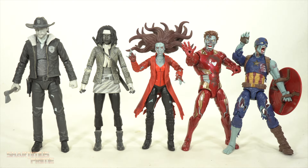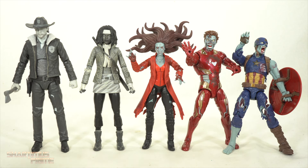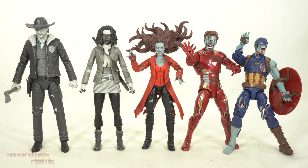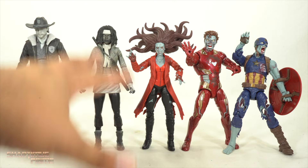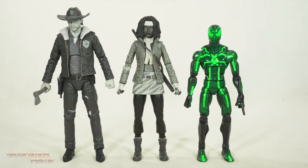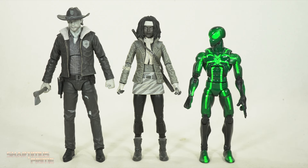I don't think I have any seven-inch scale zombies for these figures, which is fine — they have a zombie coming up so I'm totally gonna get that. I wanted to compare these two figures next to some Marvel Legends Marvel Zombies figures — Scarlet Witch, Iron Man, and Captain America — but they don't really scale together. I'm going to keep these black and white Walking Dead figures all in their own little universe. Here's Rick and Michonne next to an average six-inch scale figure, the Marvel Legends Spider-Man.